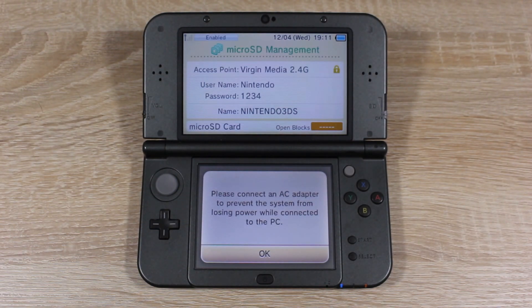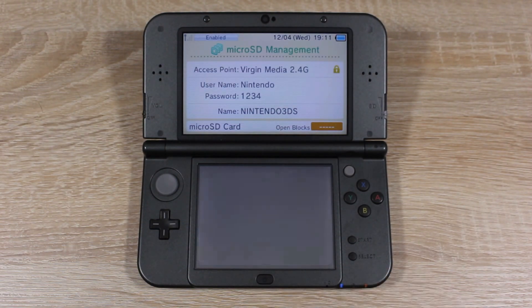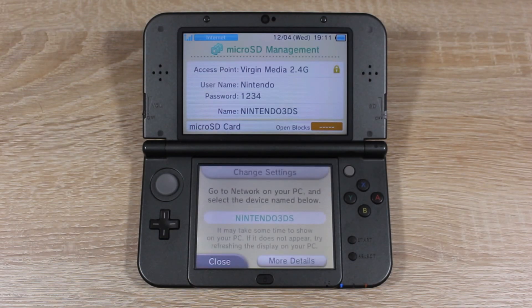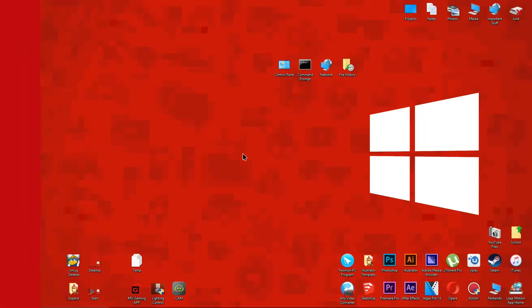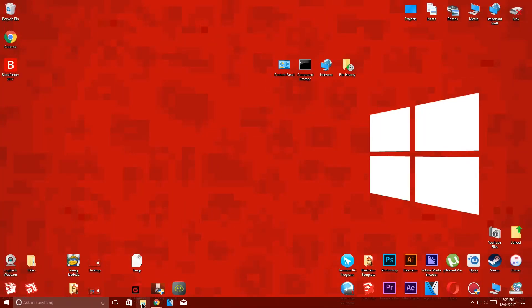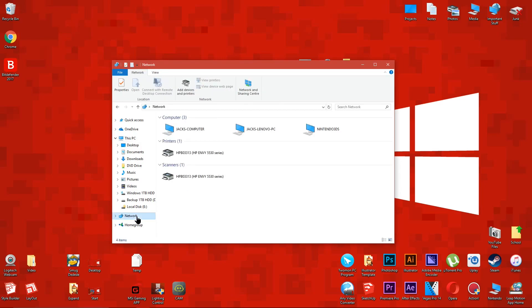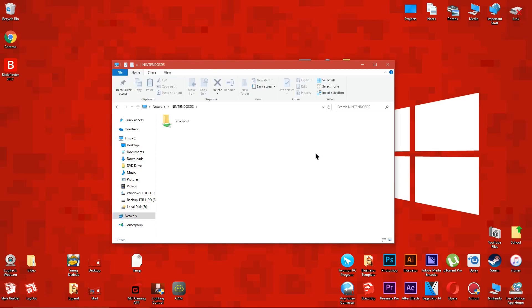After you create a name and password, you'll be taken to this screen. Also, make sure your 3DS is on the same Wi-Fi network as your PC. Now on your computer, open up File Explorer, then choose Network. You should see that your 3DS is on your network. Double click it, then enter the username and password which should be displayed on your 3DS.